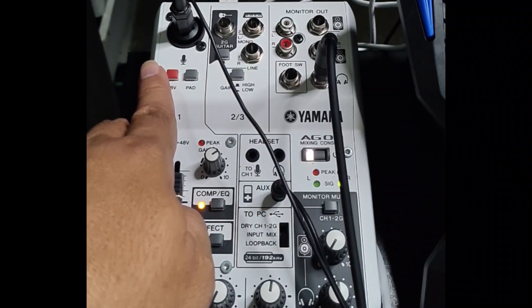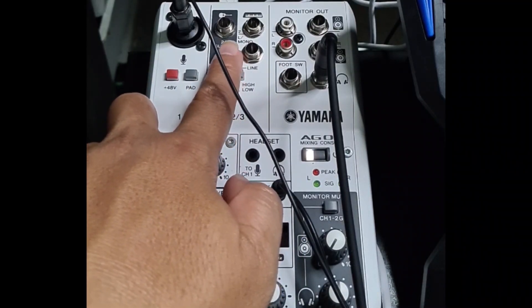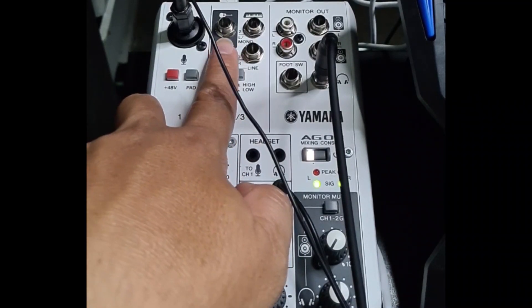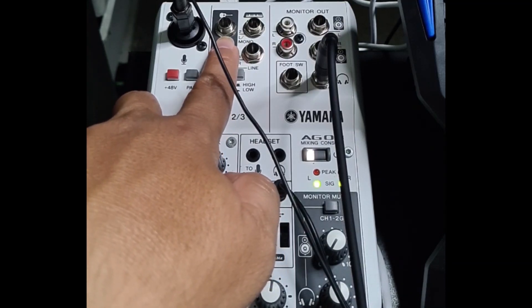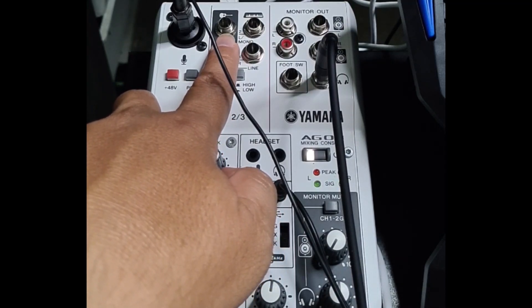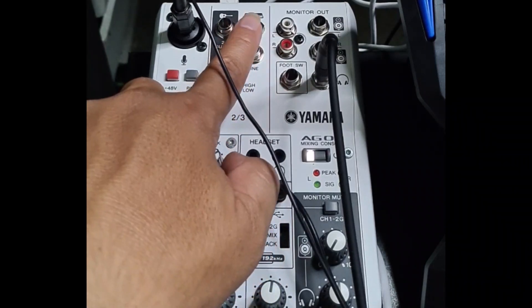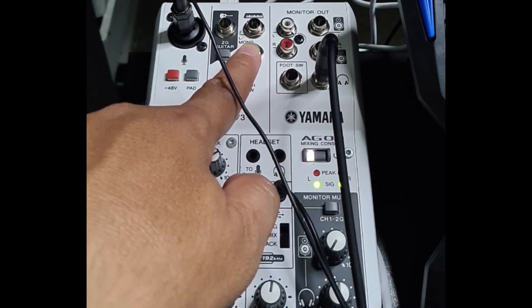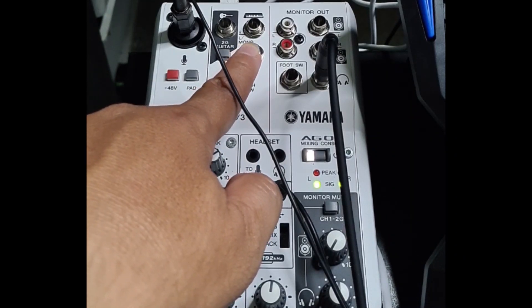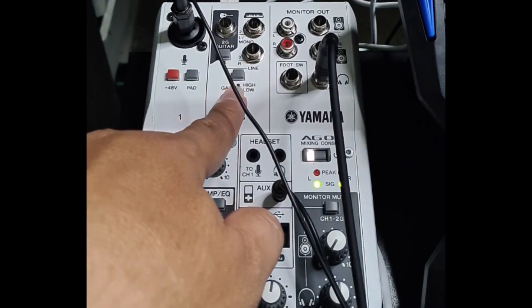Let's go to the second channel. The AG-03 provides us an input for your guitar. And aside from that, you can also input stereo instruments like keyboards or DJ mixers. You have the gain control here.